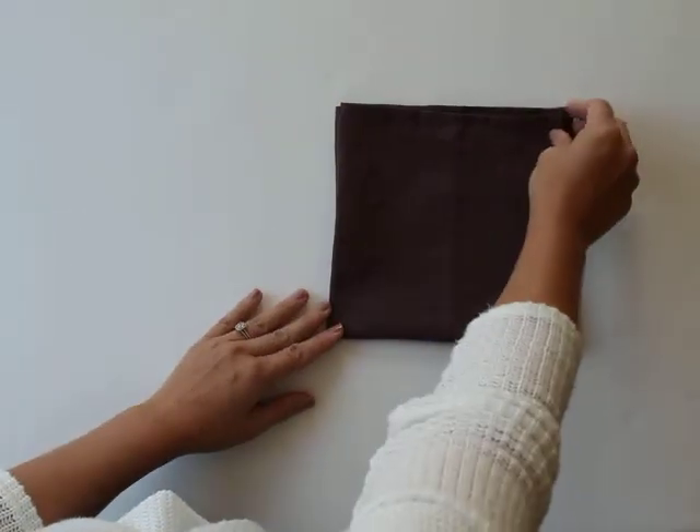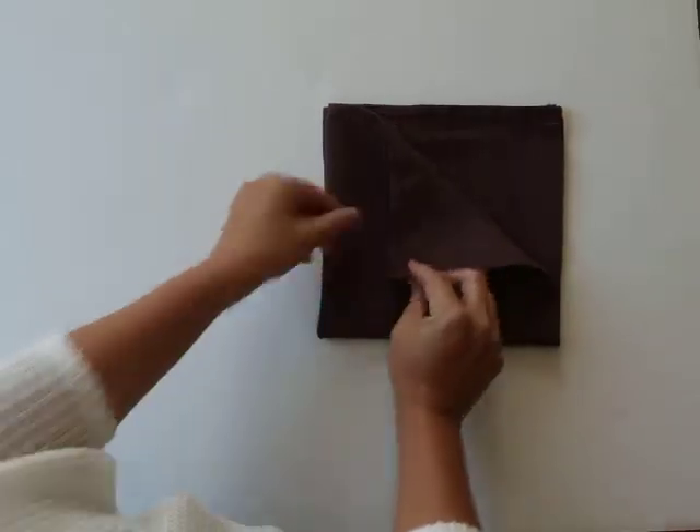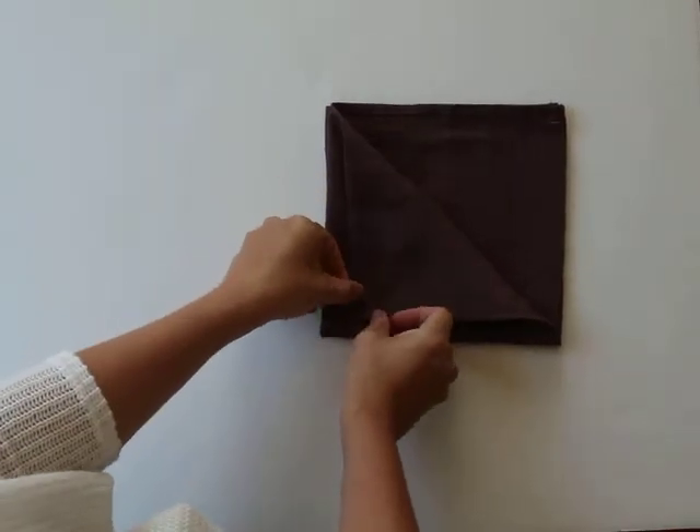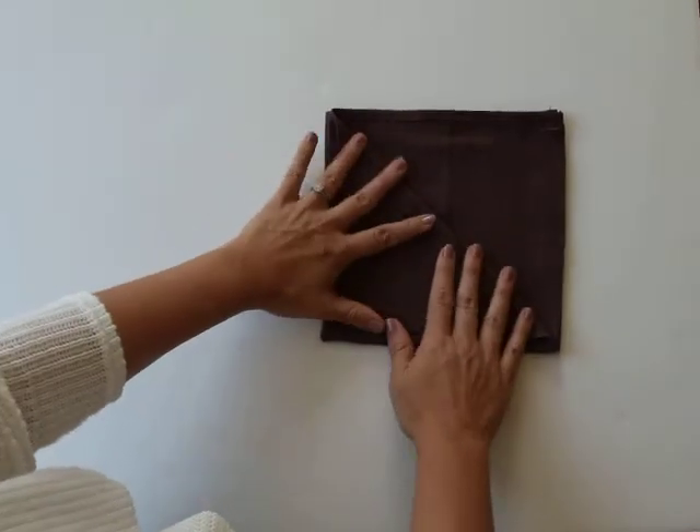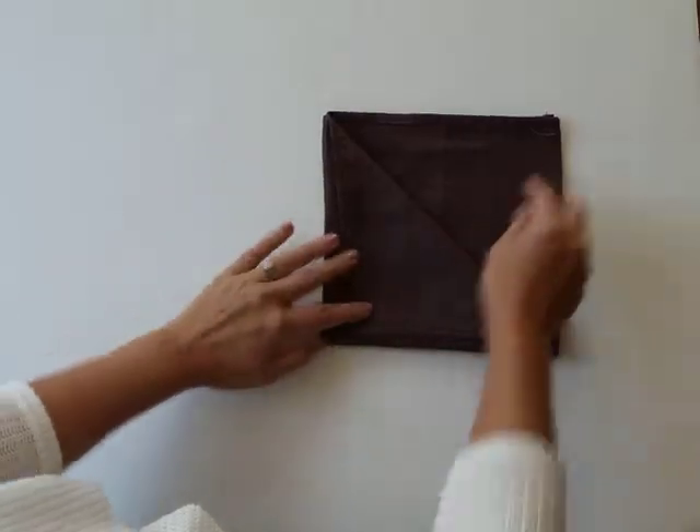We then take just the top right piece and fold it almost all the way down to the corner, but not quite — you want to leave maybe a half inch or quarter of an inch from the edge.